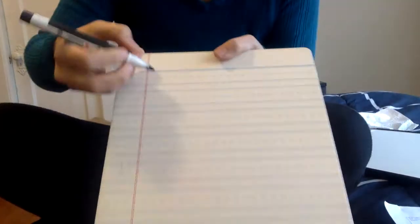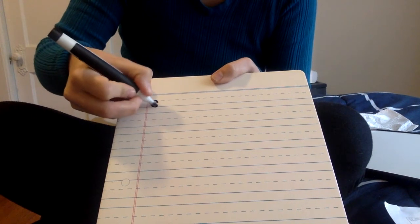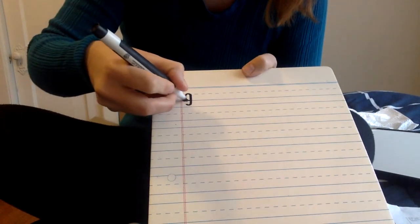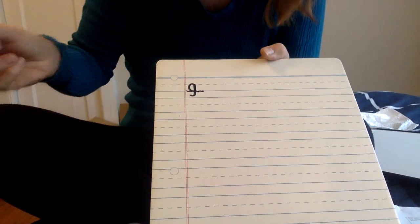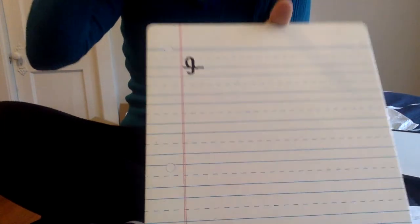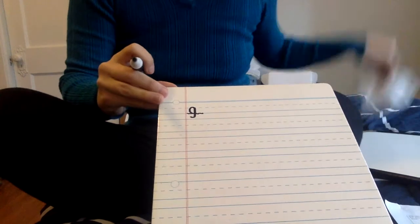Now I will show you what a G should look like on the line. Make a C, close the door, and drop your hook into the water. So we're pretending like this line is the water. Do you see how the round part of the G sits right on that line? Now you try.